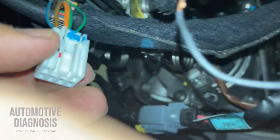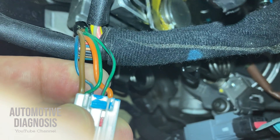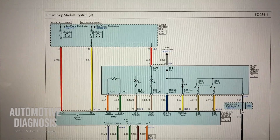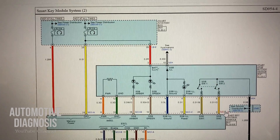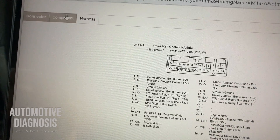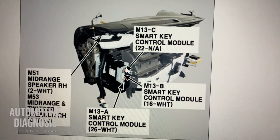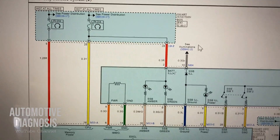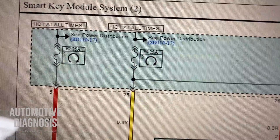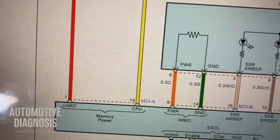After checking the connector itself, you can check all these pins and wires one by one — check continuity and short to ground from here to the smart key control module. For finding the location of the smart key module, you can use the workshop manual. Normally it is behind the dash; for example, for this car, the smart key control module location is just right here. The power supply for the smart key system uses two 25-amp fuses — number one and two — and one of them is for the CPU and the other is for the load.